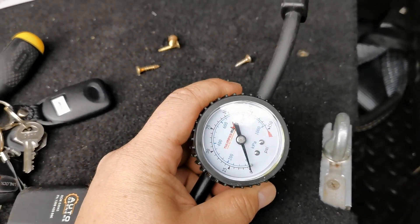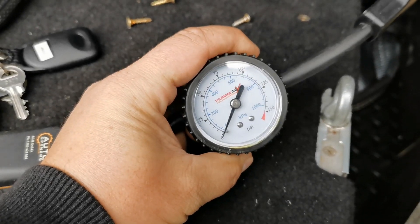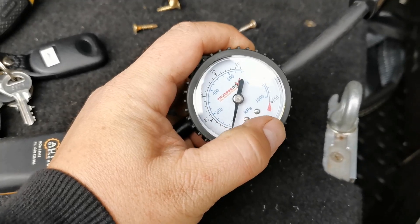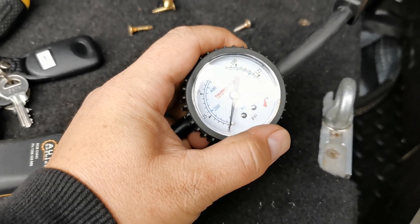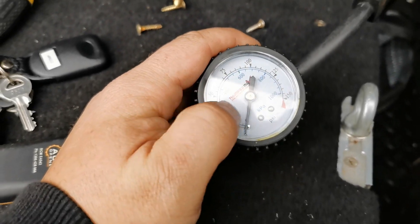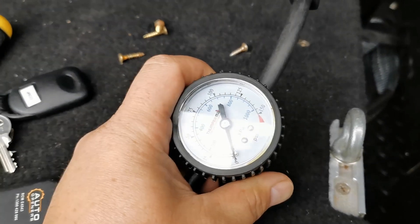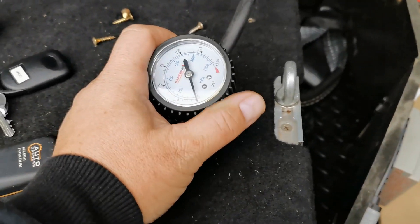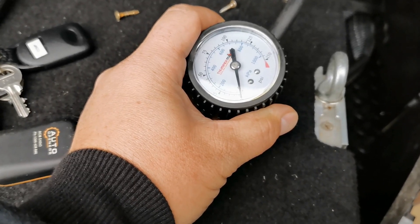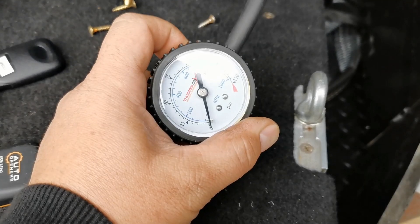The problem — or rather, a shortfall — with the current way we pump our tyres up is that the pressure gauge doesn't work while the compressor is running. You need to turn the compressor off before it gives a true reading. The problem with that is the compressor is always up the front of the car, hooked up to the battery, or in my case it's on-board and hidden away under the floor, and I can't turn it off easily while I'm down near the wheel keeping an eye on things.